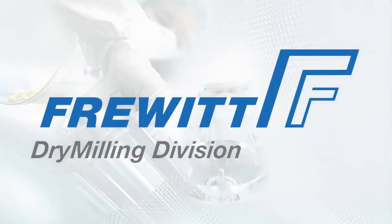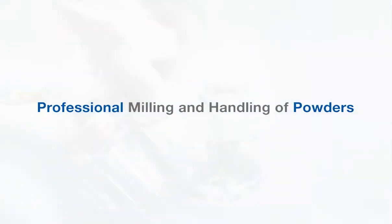Frewit Dry Milling — your worldwide partner for milling and screening systems in the pharmaceutical, food, and chemical sectors.